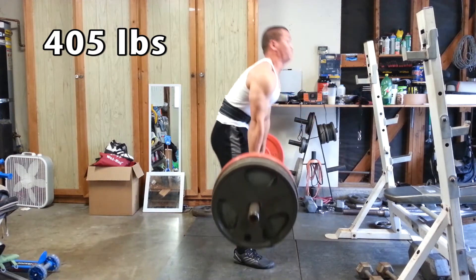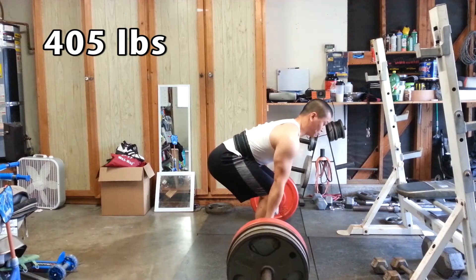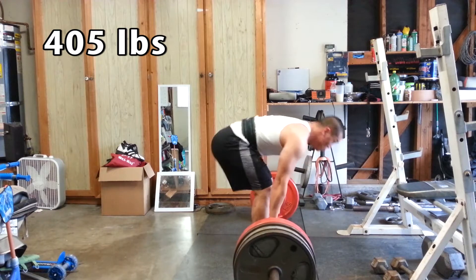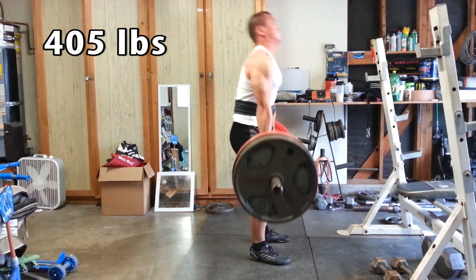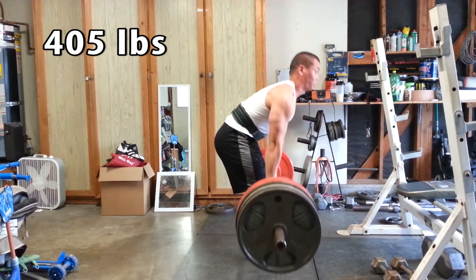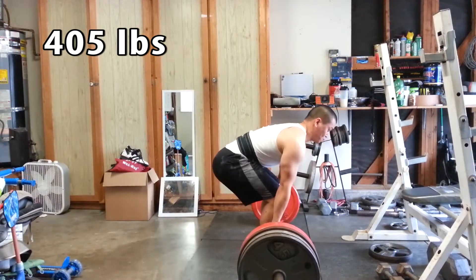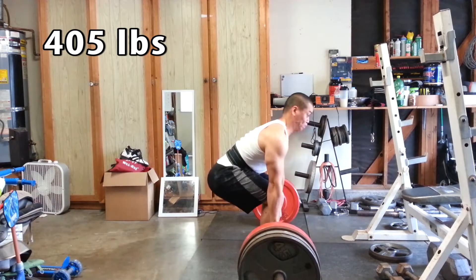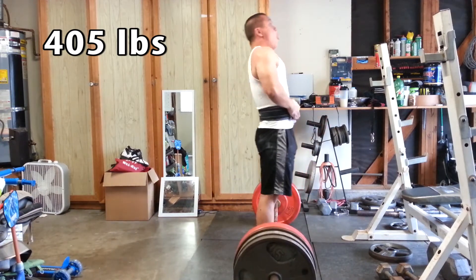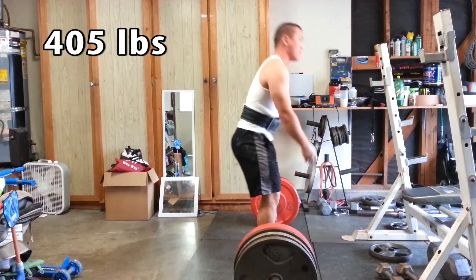As you can see I'm wearing quite elegant attire — a wife beater and tight shorts. It feels a little scrubby, there was maybe even a hole in it, but who cares. I'm lifting some heavy stuff and I want to get some work done. If there's anything I can work on let me know, but all in all these felt pretty good. I did five sets of three for 405.